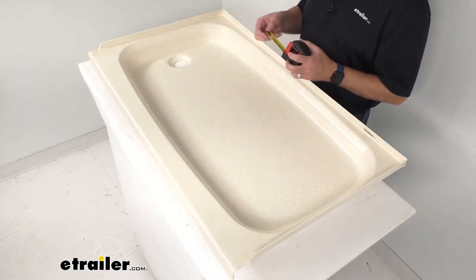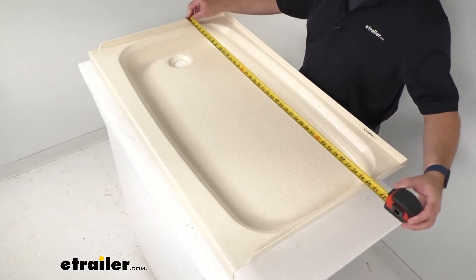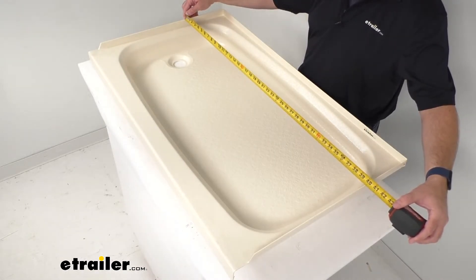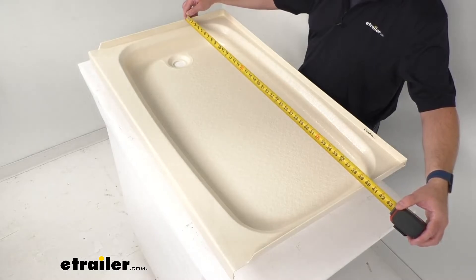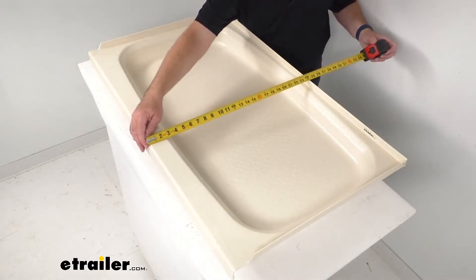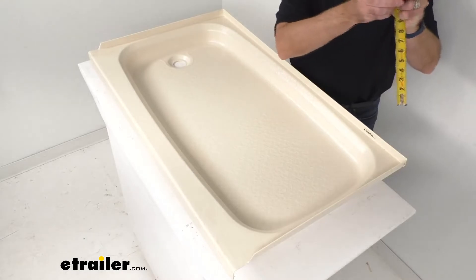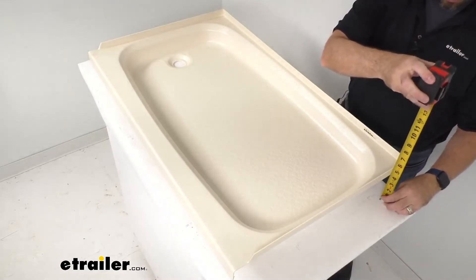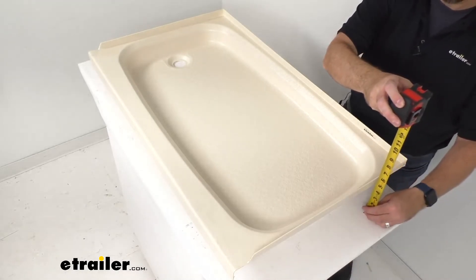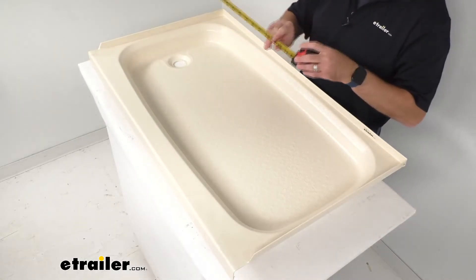Let me give you some overall dimensions to help you determine if this is going to work for your bathroom in your RV or camper. Beginning with the exterior dimensions, the overall length is right at 40 inches, the overall width is right at 24 inches wide, and that depth is right at about five and a quarter inches deep.